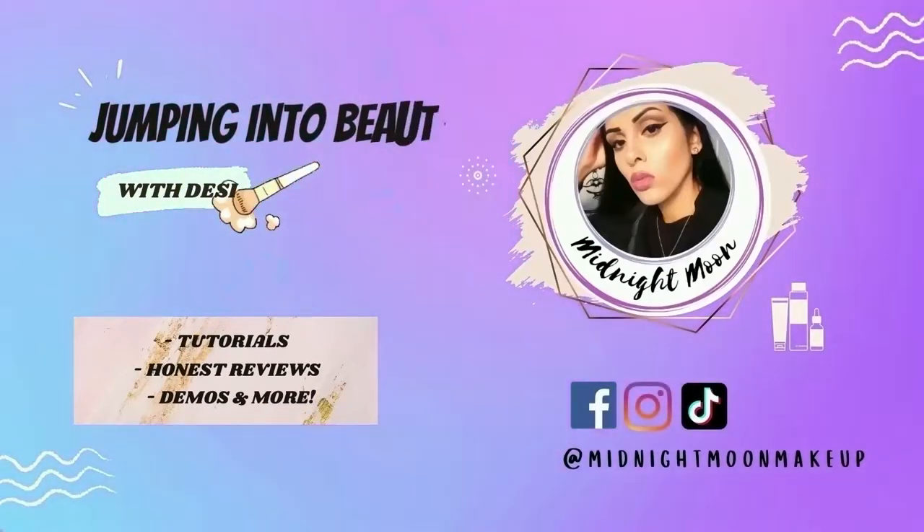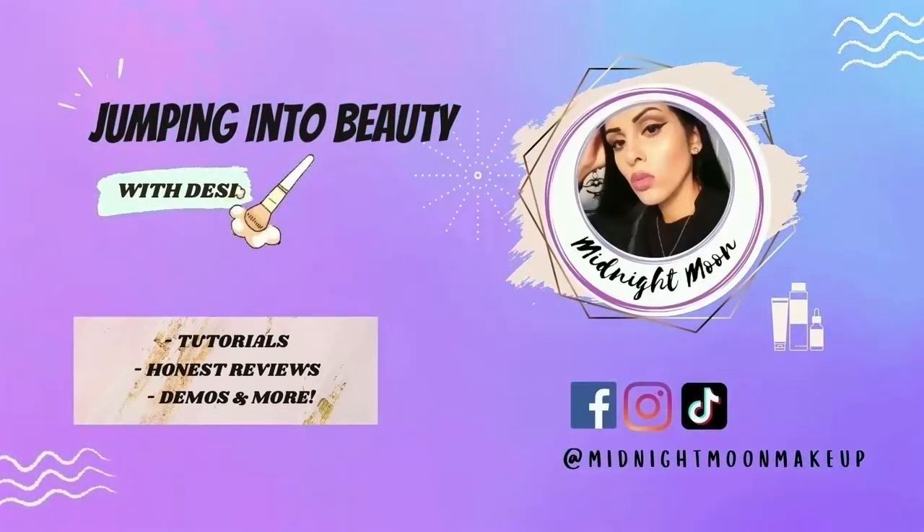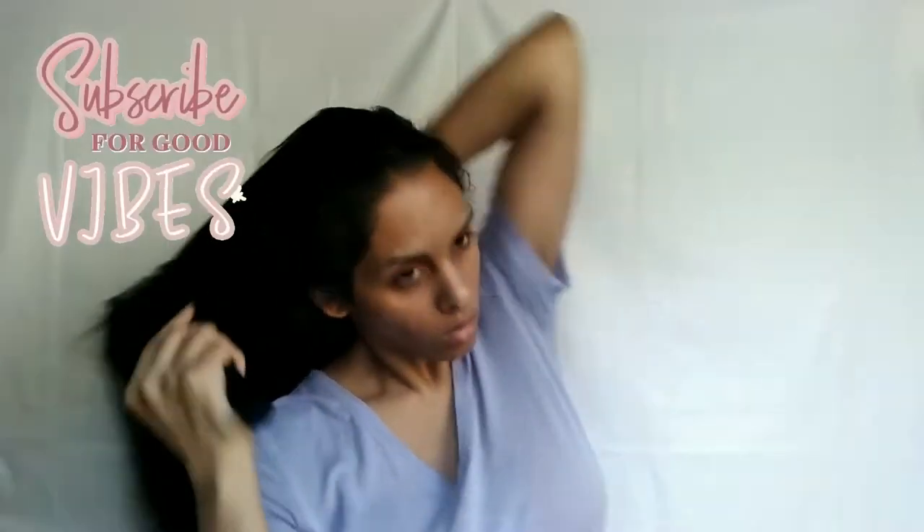Hey beauties, welcome and welcome back! It's your girl Midnight Moon and today we're doing a curly hair tutorial.